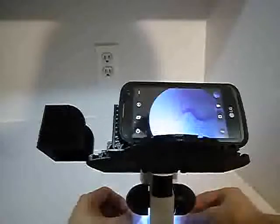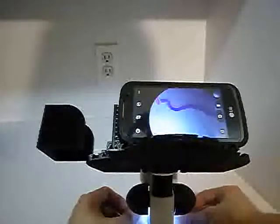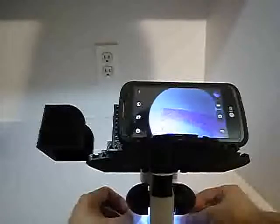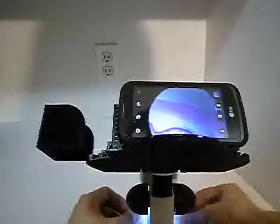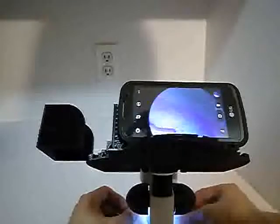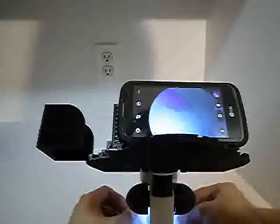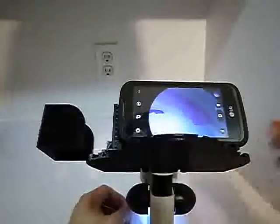So I'm using the voice command 'cheese' to take photos hands-free, walking through the slide and taking a number of photos. We'll put all the pictures together later with Pathopan into a whole slide image. I'm just walking through this slide taking a lot of pictures, and then later we're going to put these all together with Pathopan to make an approximate whole slide image.